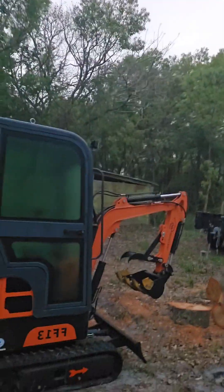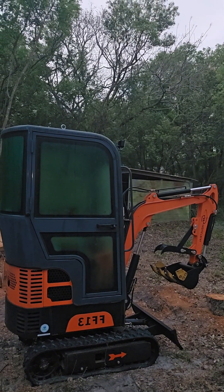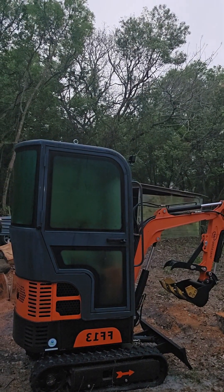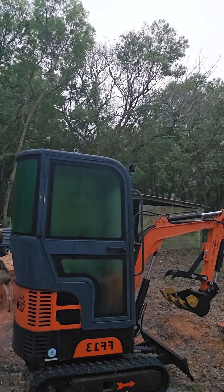Hey, good morning. Welcome back to my channel. So today I'm going to be showing you the new mini excavator. I picked this up — it's one of these little Chinese ones. Let me go ahead and get this camera flipped around and I'll give you a quick walkthrough. I'll be doing a review on it as I go. I've been using it — I've got about four and a half hours on it.